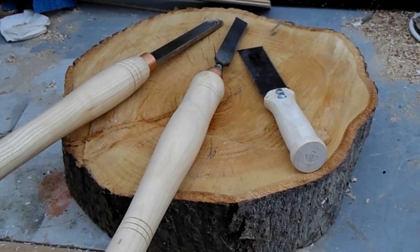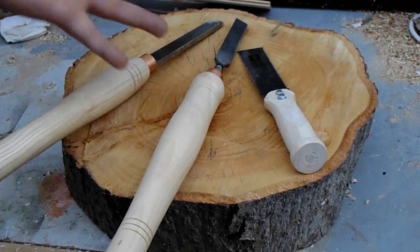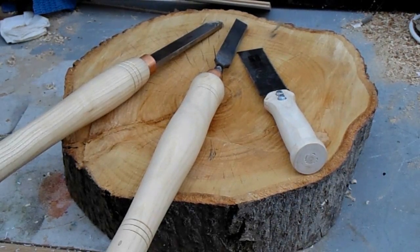Now we come to making handles for tools. This is a way of saving a little bit of money, though I don't think you'll save a fortune doing it. But it does allow you to make custom handles for the tools you want. In my case I've got fairly big hands, so making wider chisel handles that fit my hand better means that I'm more confident when I'm turning.